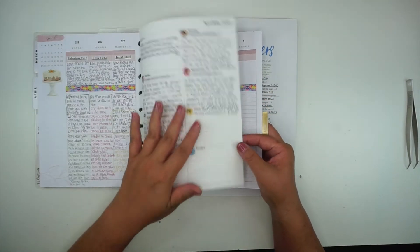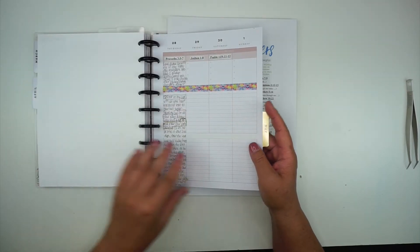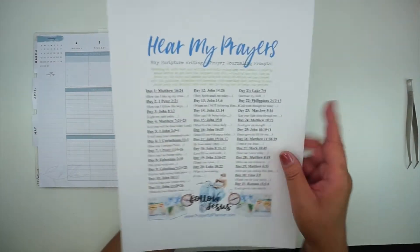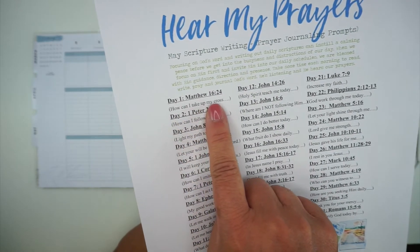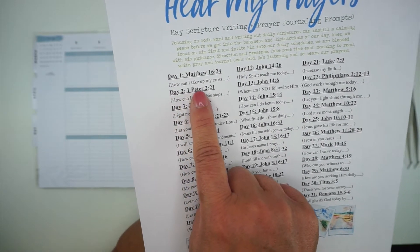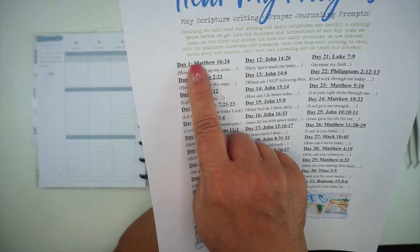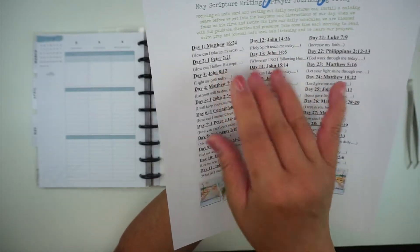For the journaling, I'll put the verse here and then do my response to that. I cut these so that day one — Matthew 16:24 — and the journaling prompt underneath, 'How can I take up my cross?', are kept together, because this journaling prompt usually correlates with this verse. I like to keep them together so that whatever verse I'm writing for that particular day, my journaling prompt correlates with it and everything is cohesive for that day.